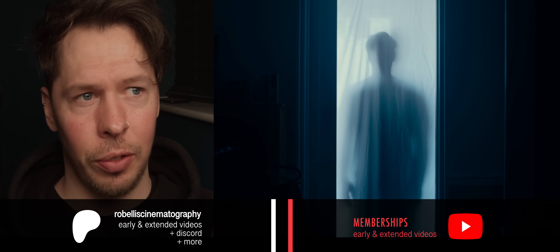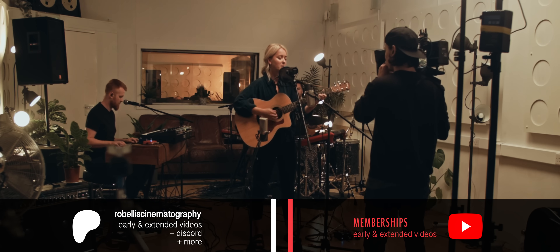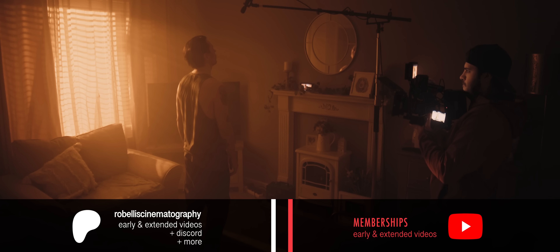Extended episodes of Lighting for Cinema are released early on Patreon and to YouTube members, with Patrons getting extra videos and access to the Discord server.